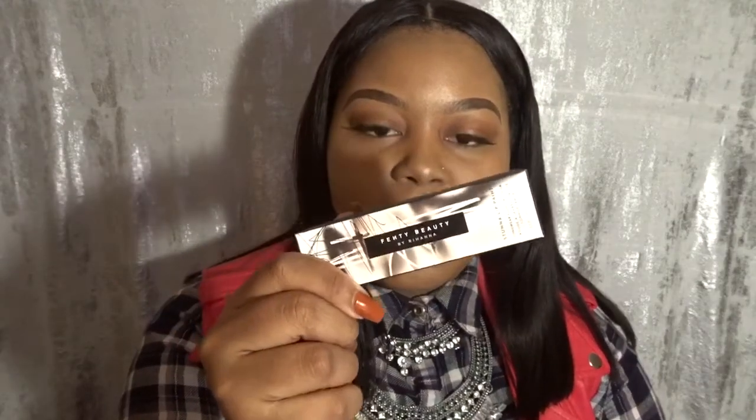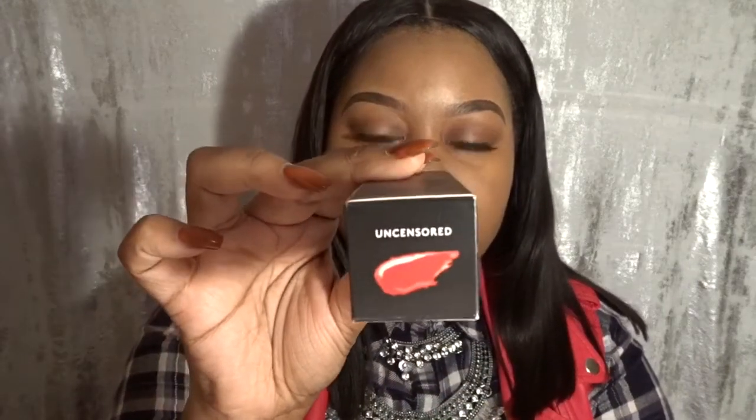I'm kind of matching my bag, which was not planned at all. But if you are into makeup or anything, then you know exactly what this purchase is, or if you follow me on social media then you've already seen it. What I will be showcasing today is the Fenty Beauty Lip Paint.